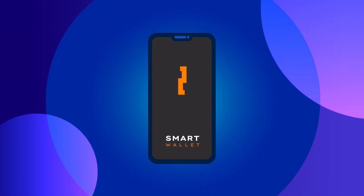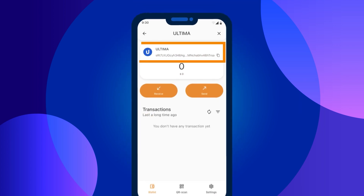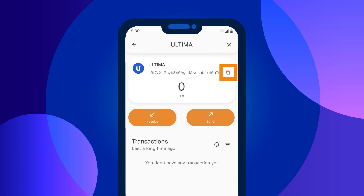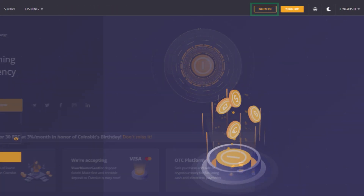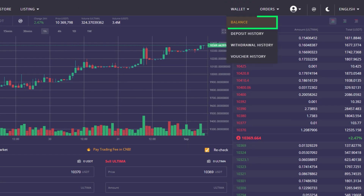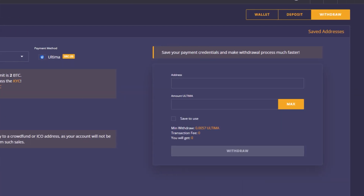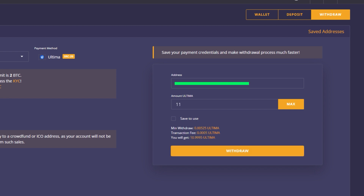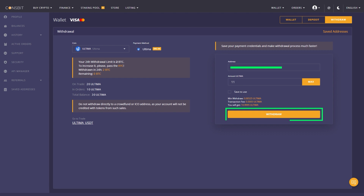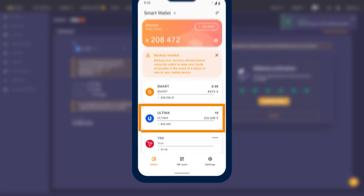Transfer the acquired Ultima tokens to your Smart Wallet. Open the Smart Wallet app and click on the Ultima card. You'll see your wallet address, which you can copy by clicking on the copy icon. Log in to the Coinsbit exchange, choose Wallet > Balance from the menu, and in the opened window select Withdraw. Enter the token name Ultima in the search bar, then enter the copied wallet address and the amount of Ultima you want to send. Confirm the transfer — a confirmation code will be sent to the email you provided during registration on the exchange. Use the code to confirm the token transfer and wait for the exchange to process the transaction. Once processed, you'll receive the tokens in your wallet. Note that to send transactions with Ultima from the wallet, your balance must have Smart coins.